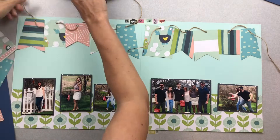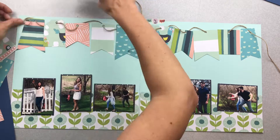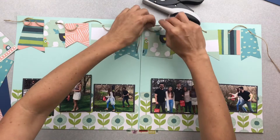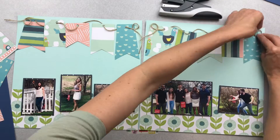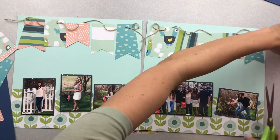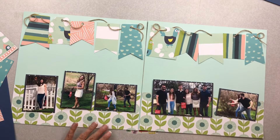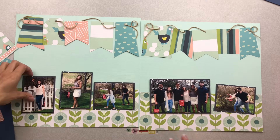I have a piece of washi at the top and also at the bottom — the reason is when I do double-page spreads I like to see them tight side by side so they don't slide around on me, so I put a little bit of washi to keep it all in place. I also still need to trim the bottom band of pattern paper because it was a little bit wider than my cardstock, but that'll look just fine once I get that done.